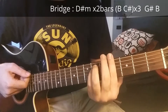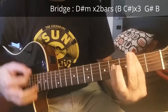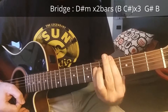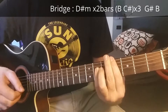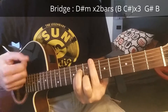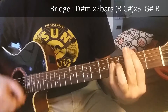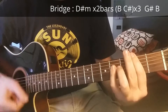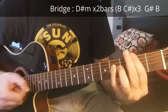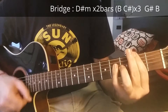After the second chorus there is a variation before the last chorus. Starting from the last part of the second chorus — 'there's nothing, there is something, till you lose everything' — then you go to D sharp minor. You stay here for two bars, then B major, C sharp major.